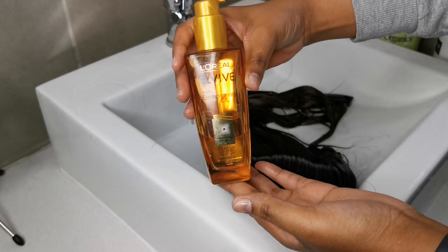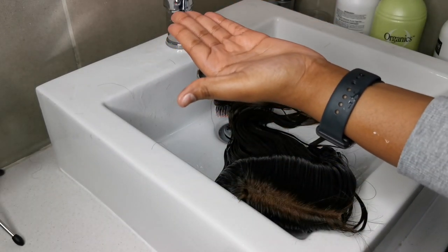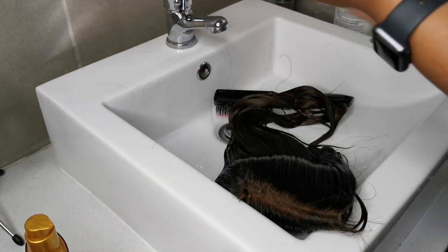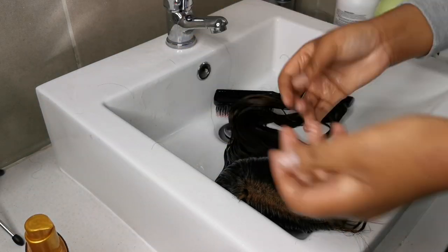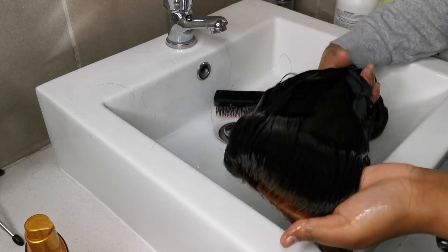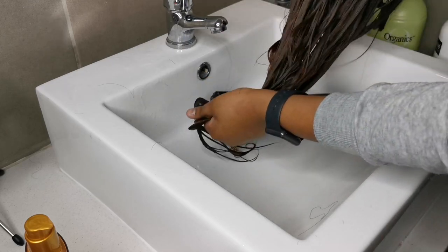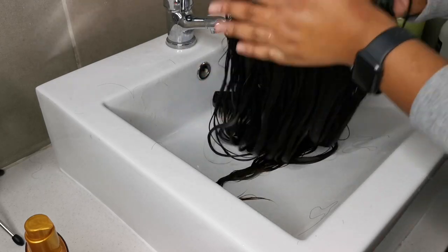After rinsing out, I'll take the L'Oréal Elvive oil and apply three pumps in my palms, rub that together, and then apply it to the hair. This helps the hair to dry nice and sleek with no frizz. Then I'm going to put this hair in the shower to air dry overnight.